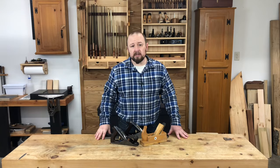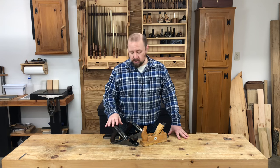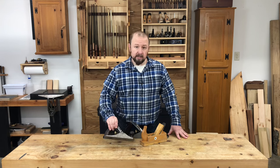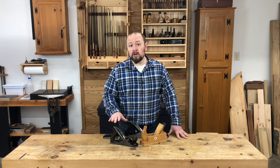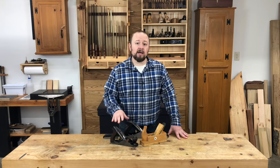When it comes to smoothing planes, the most common or popular size in use is about nine inches long, like this Stanley number four. Stanley probably sold more number four hand planes than any other plane in their catalog. However, don't discount planes that are even smaller than the Stanley number four — smaller planes can get into even more irregularities than a larger plane.